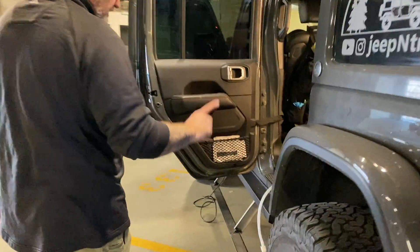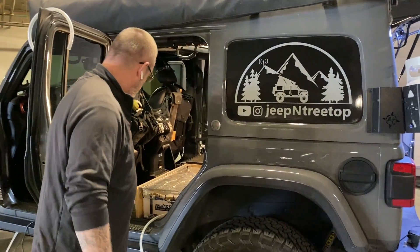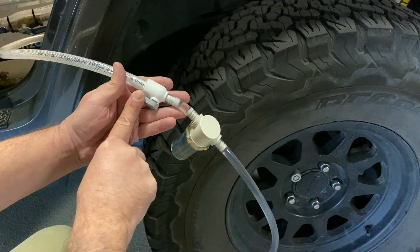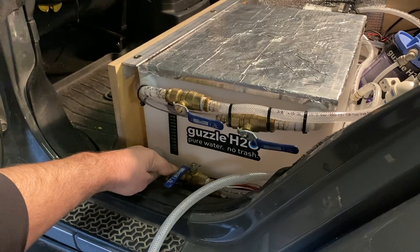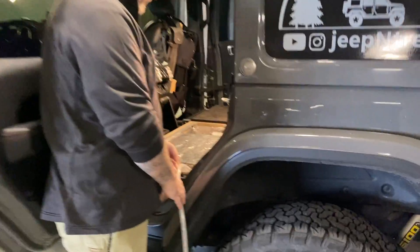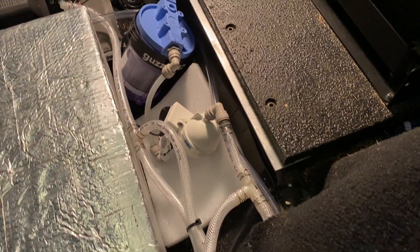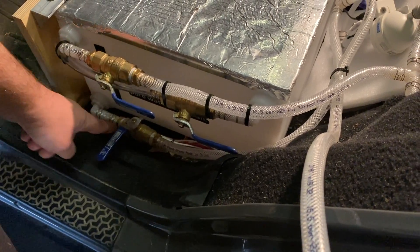Next we're going to configure the valves and start pumping water out of the bucket. In order to do so, we have to open the valve so we can pull water out of the bucket. We have to close the valve pulling water out of the tank. This hose will go into our T — this hose here also goes back to our tank. This valve is closed so we will not pull water out of our tank, but it will pull water out of our bucket.